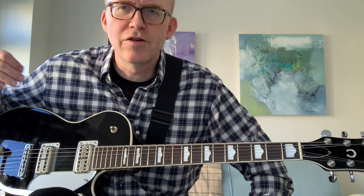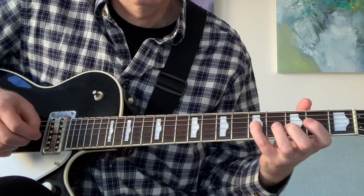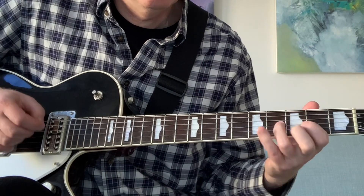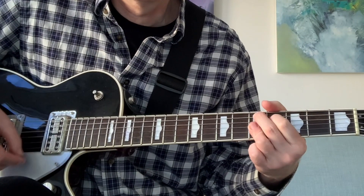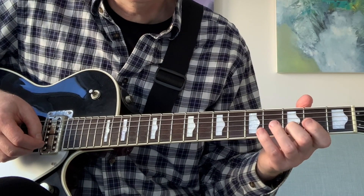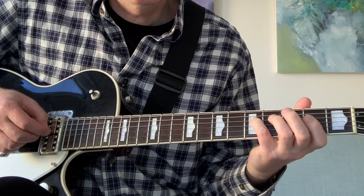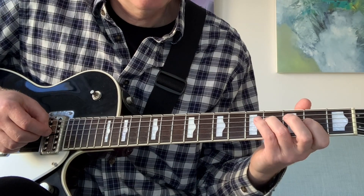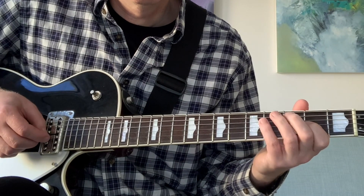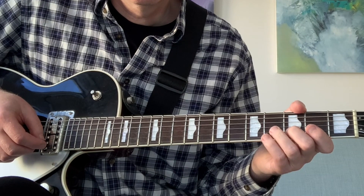The next part is a little counter melody that he plays against the song and singer. Quickly, that's 3 on the B string, 5-4-2 on the G string, 5 on the D, back to 2 on the G, 4 on the D string, 4 on the D string, 2 on the G, 4-5 on the D, 2 on the G, 4-5 on the D.